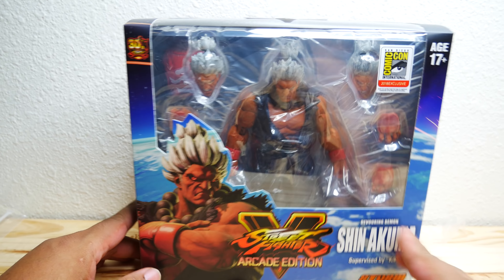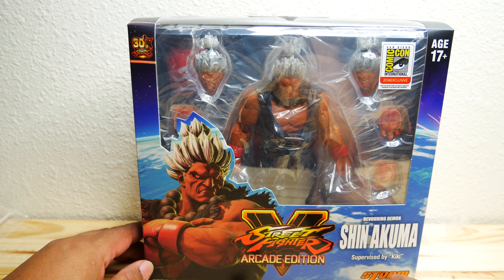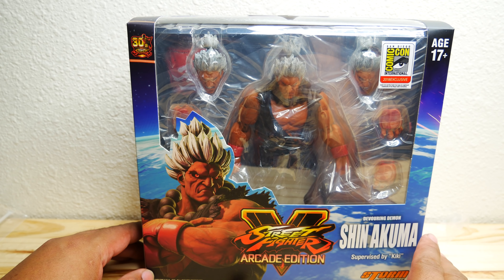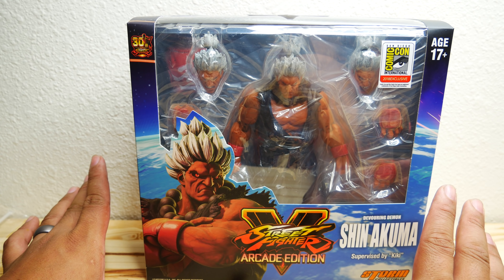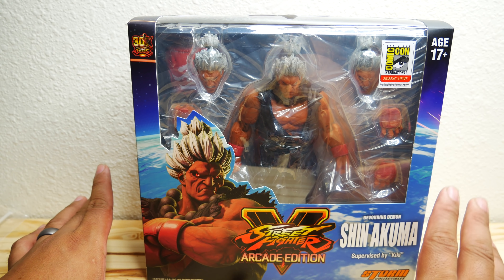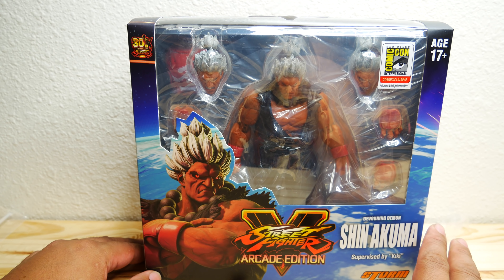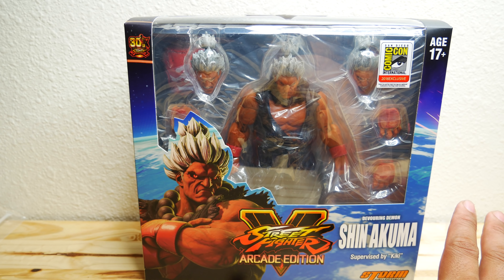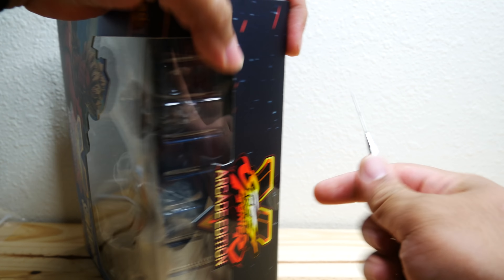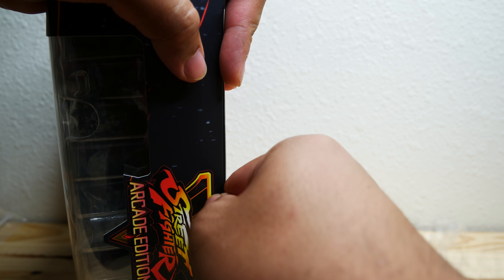If you guys have been following my channel, my last video on a Storm Collectibles was Hot Ryu — and that one just broke. I'm going to be 100% honest with you guys. I got this figure because it does look good, but I don't really trust Storm Collectibles as much anymore. So this is kind of me going in hoping to give this company a second chance, because Hot Ryu was a fail. The legs fell off and I contacted them and I never got anything back, and I was pretty angry about it.